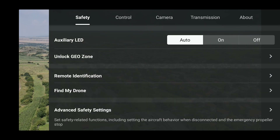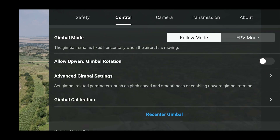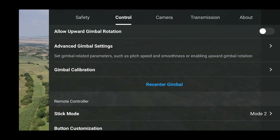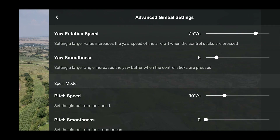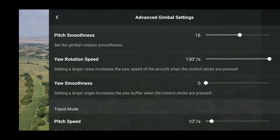Here you can see the new safety features and controls — I went through the menus so you can notice the changes. One of the major improvements with the new firmware is the advanced gimbal settings, including pitch speed control and pitch smoothness.